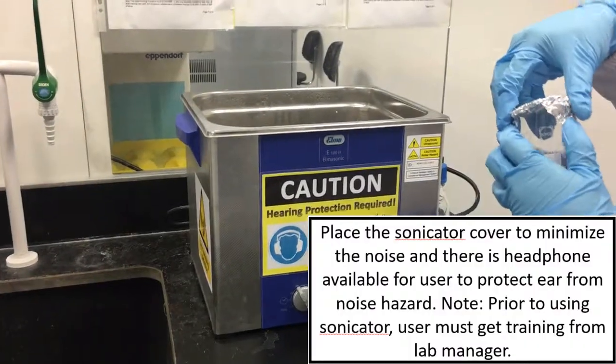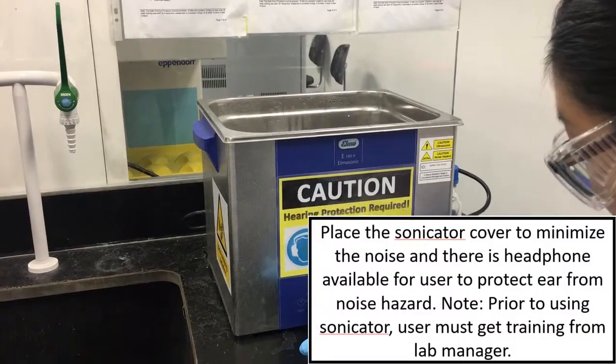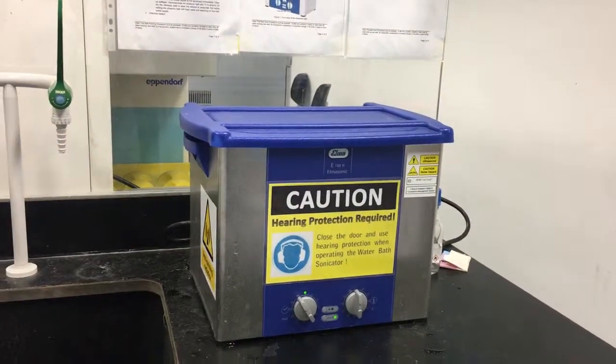The sonicator — you just put it in and switch it on. You can set it for 5 minutes and then turn it on. Make sure to cover it with a bag because it's very loud for 5 minutes.